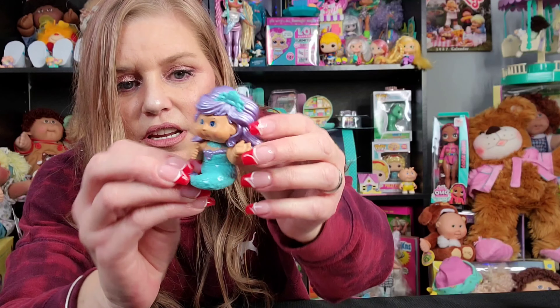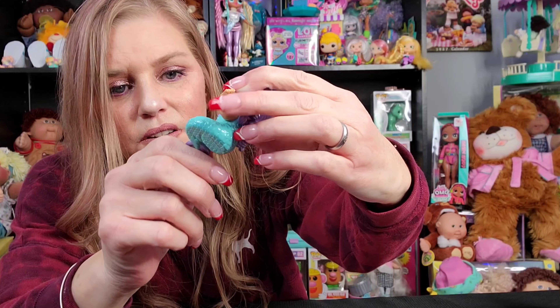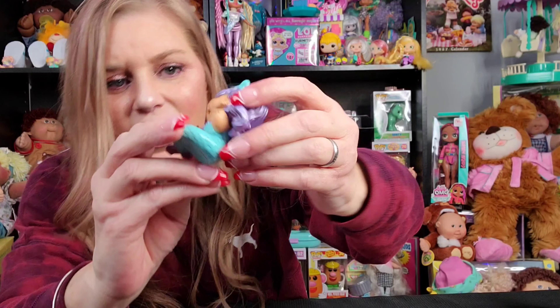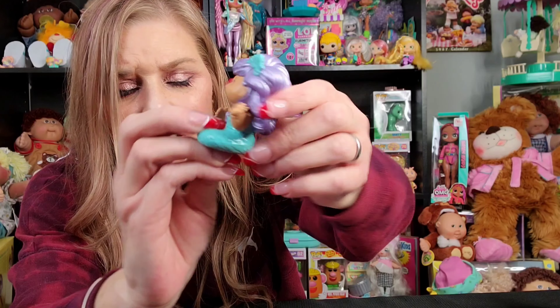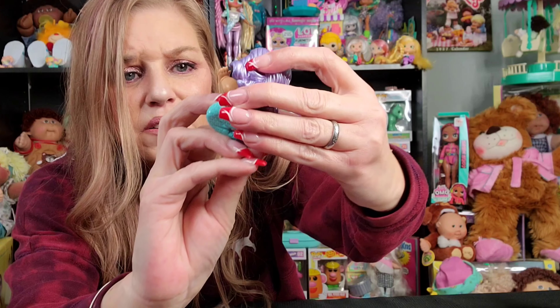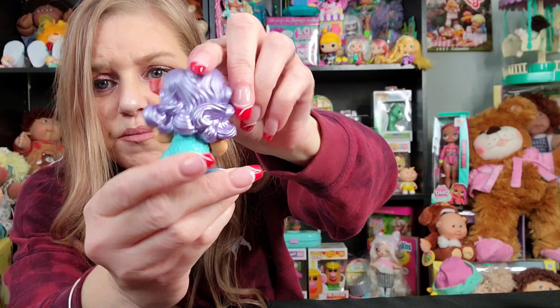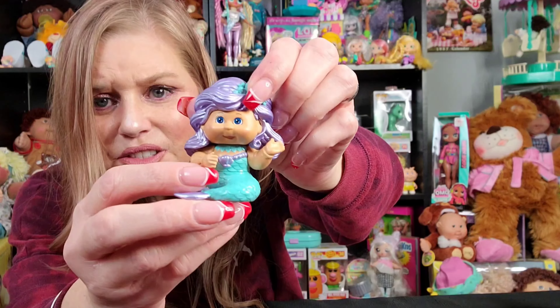Next we have Ellie Mermaid. She's the most different out of all the Cutie Town figures I've seen so far. She's beautiful — a little mermaid with a turquoise mermaid body. She has a really pretty turquoise necklace around her neck, and then a turquoise accessory that looks like little seashells. Her hair is purple and beautiful — look at all that hair. She even has a little shell on her chest.